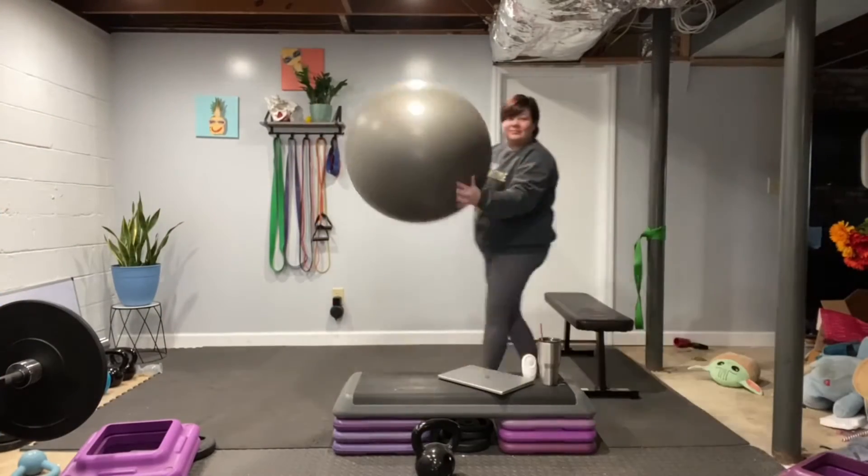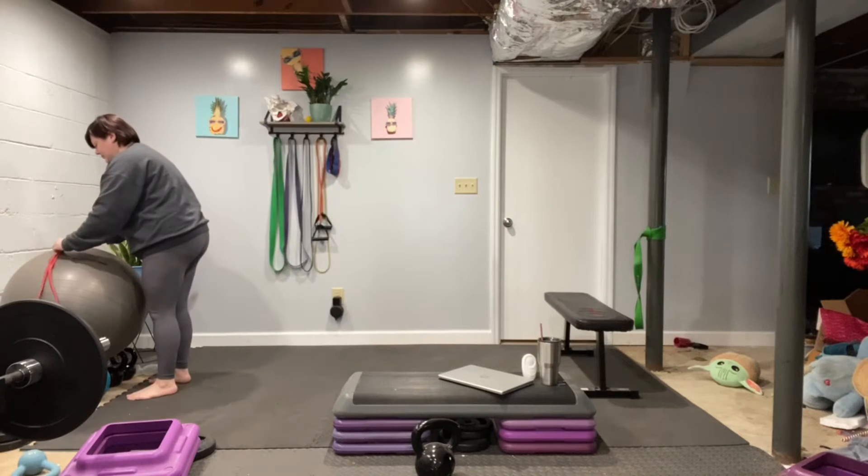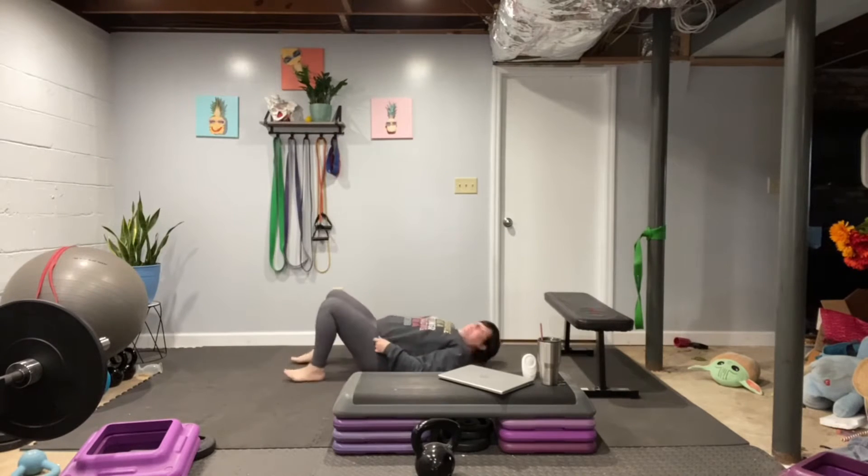Hello my friends, Madison here. I'm going to walk you through three core exercises that you can use for postpartum core recovery or for diastasis recti. You're just going to need a ball and a band for these.